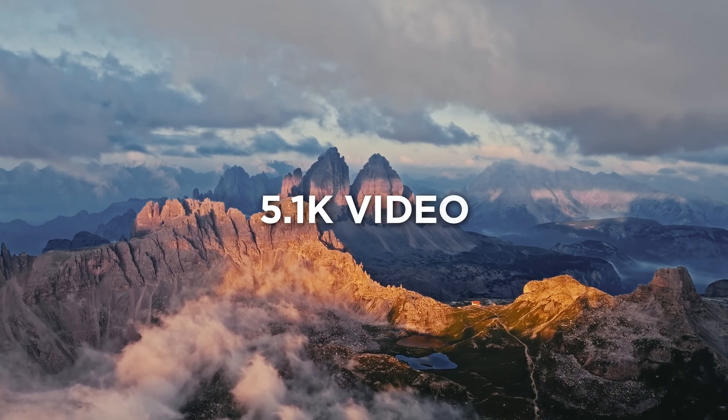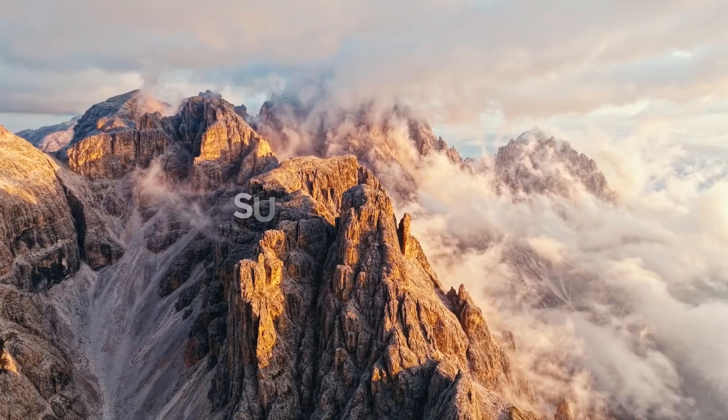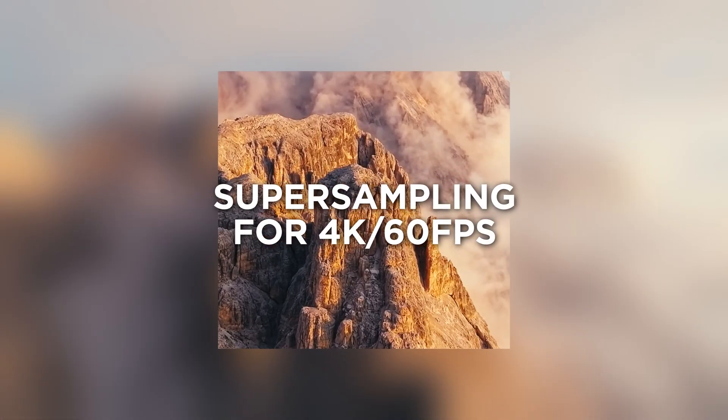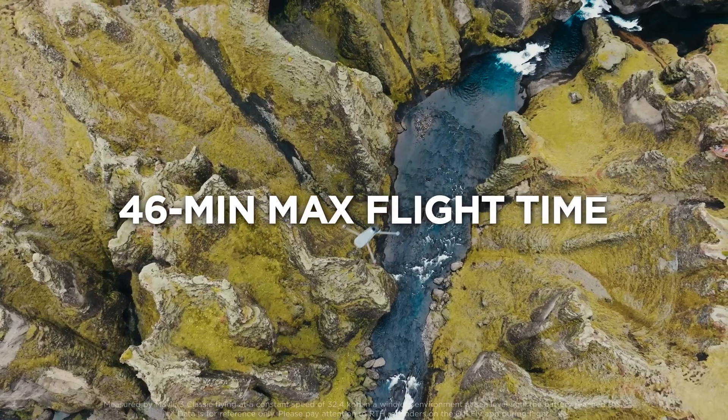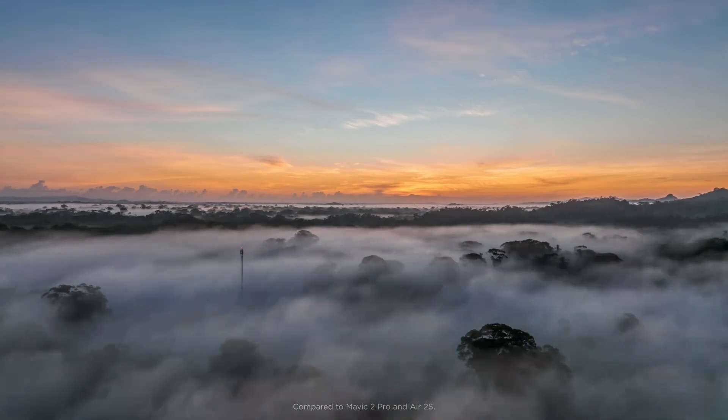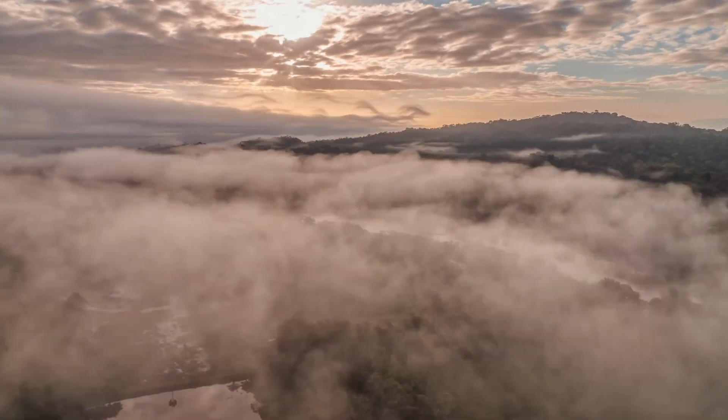5.1K video delivers professional-grade footage and supersampling for 4K 60fps. And a 46-minute max flight time gives you significantly more airtime to explore and capture it all.